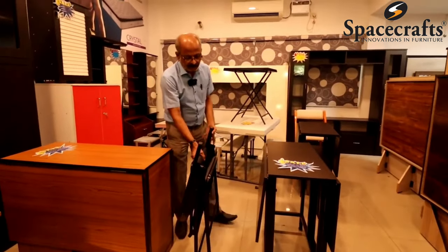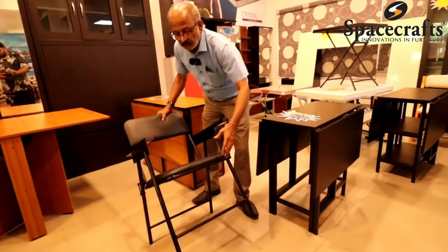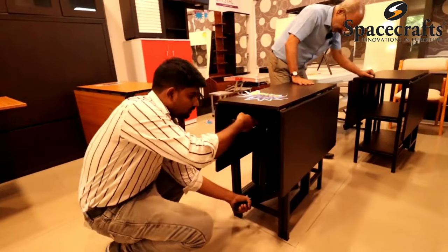You can use a chair. You can use two separate pieces. You can use two chairs — look at this, you can use two chairs.